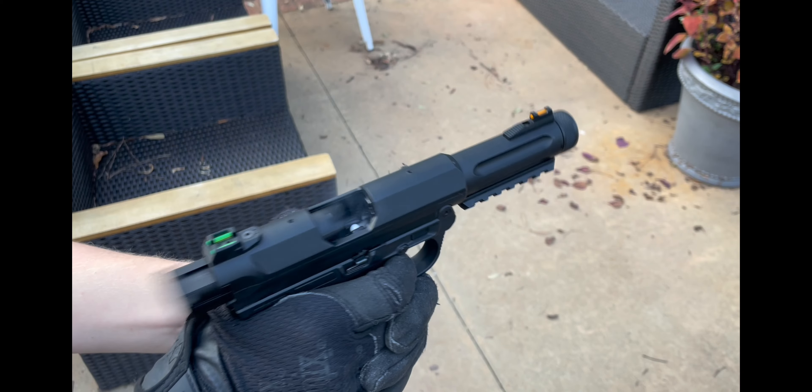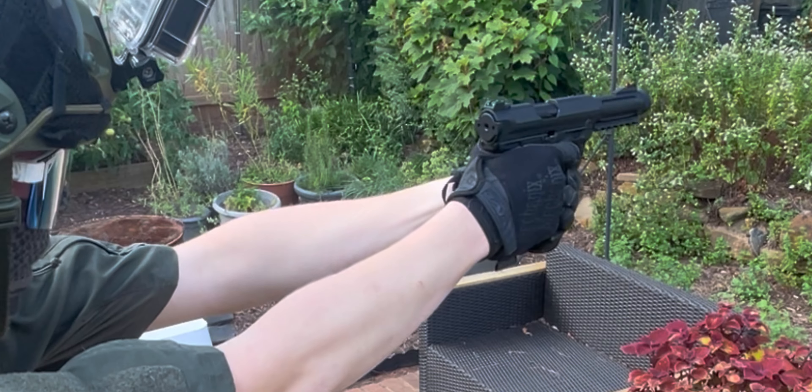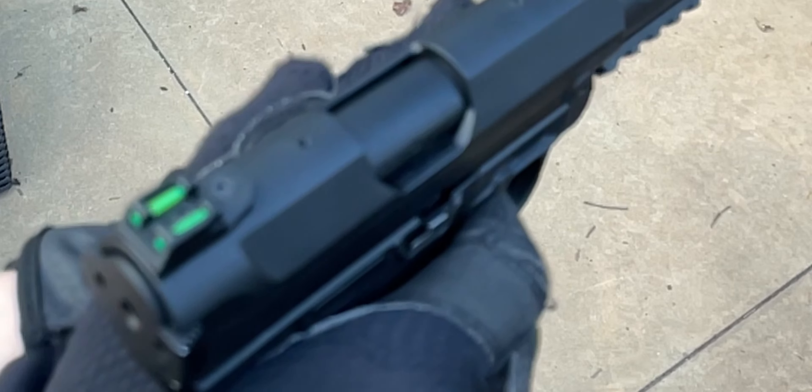The AAP-01. You've probably seen somebody running it at your local airsoft field or amidst an internet shopping catalog. But is this $100 plastic pipe of an airsoft pistol your next purchase? And what goodies does it pack inside? Well, let's get into it.